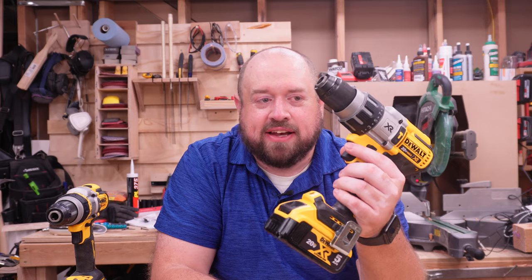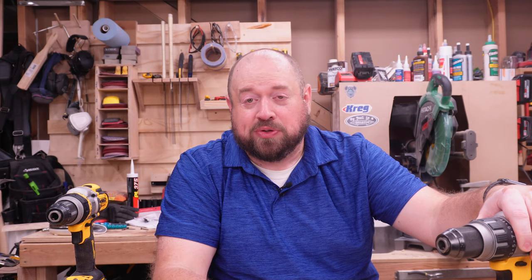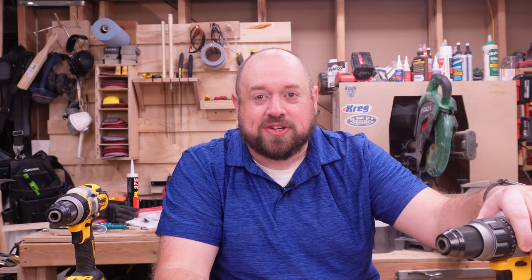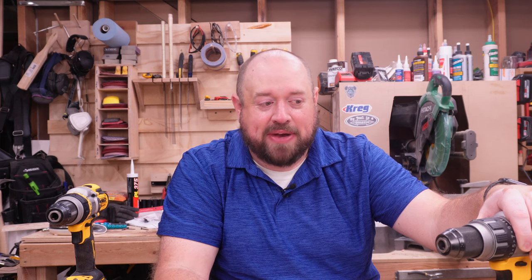Previously on the channel we talked about the DCD-996 in our video called David vs. Goliath, in which we compared the brand new DCD-800XR drill driver to its bigger brother, the DCD-996 — the bigger three-speed XR drill driver that has been on the market for about seven years now. This is a very reliable, decently powerful tool, but in those seven years a lot has changed and a lot has happened, and so other tools have actually passed it up now.